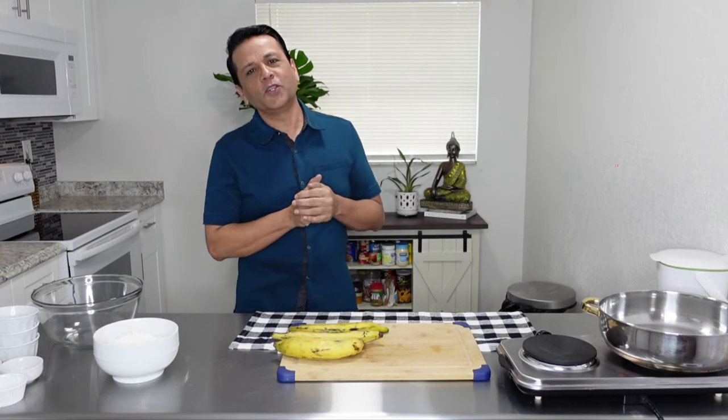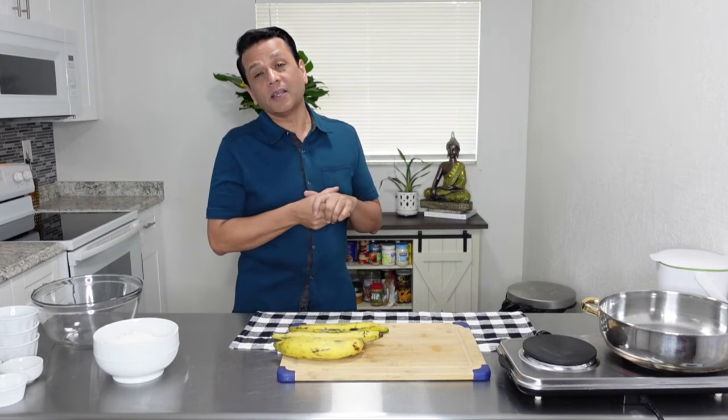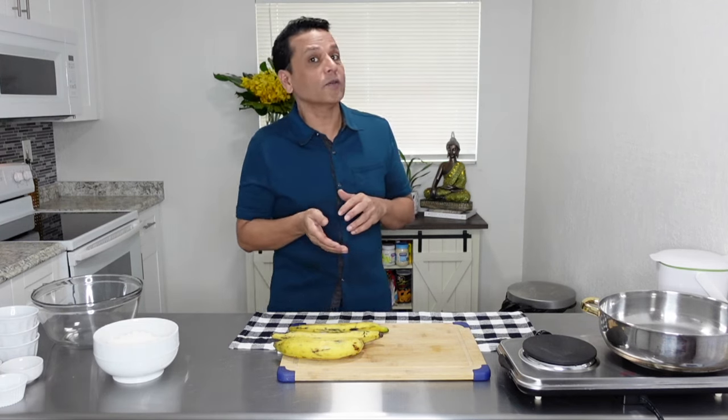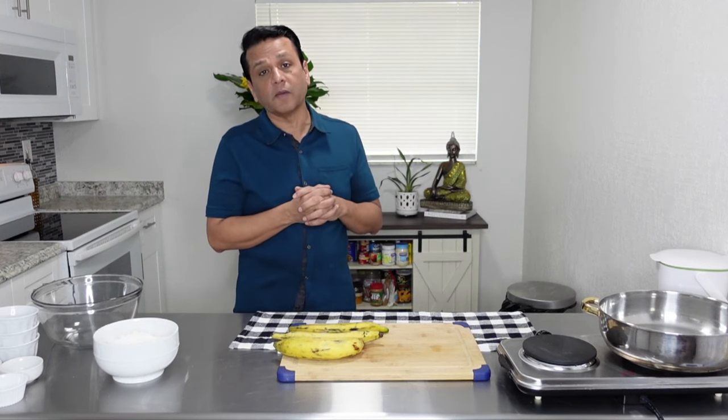Hi everyone and welcome to Kitchen Creations with Robert. It's always a pleasure having you in my kitchen. Today we're going to create something interesting — something I created a while back and my family always wants me to make whenever I'm around. It's a favorite of the family.